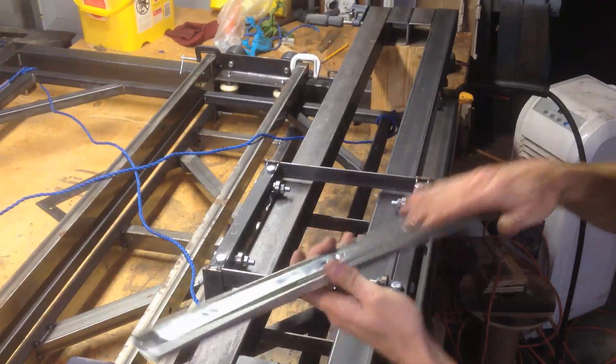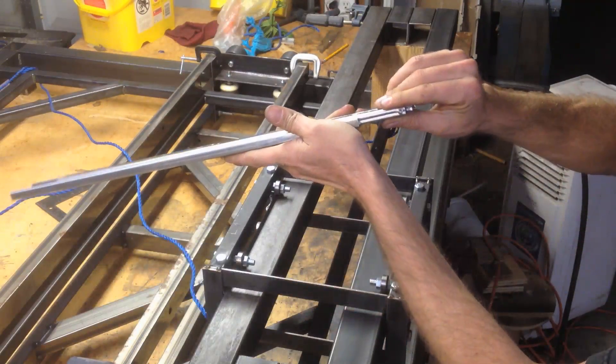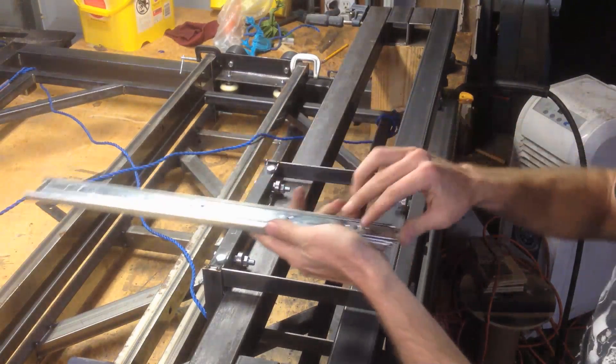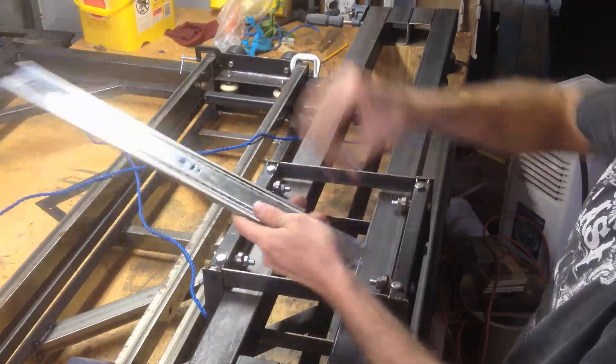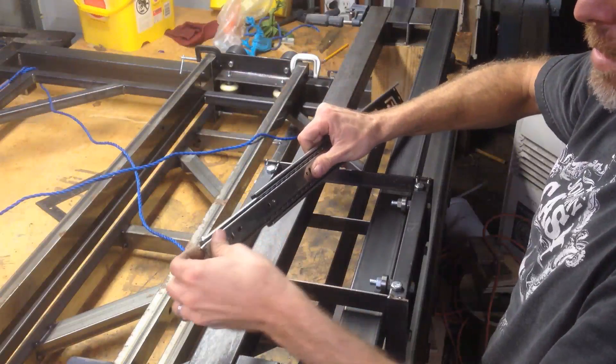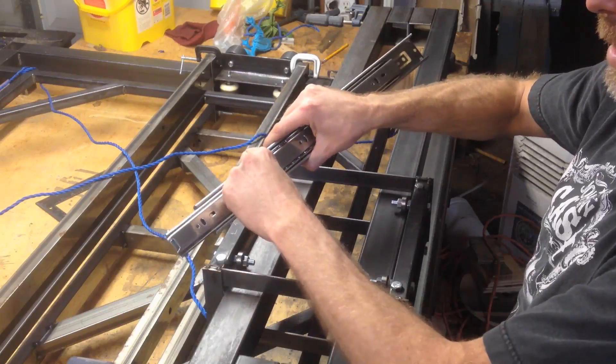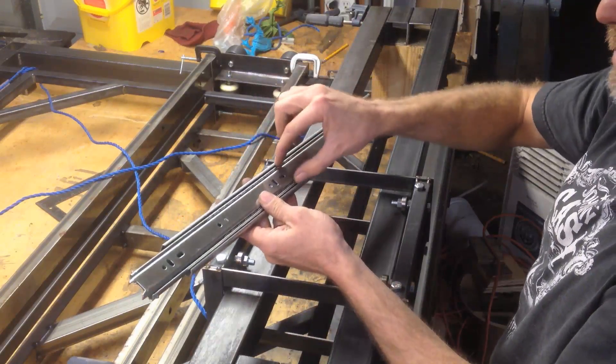I'm going to use these drawer slides. They're actually really nice — there's absolutely no wobble on these, I'm pretty impressed. There are three rails in here. This little guy inside is unstable, so I don't want to use that. I'm just going to use the outer one and the second one in.